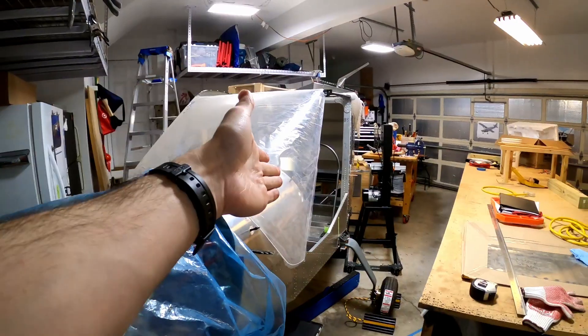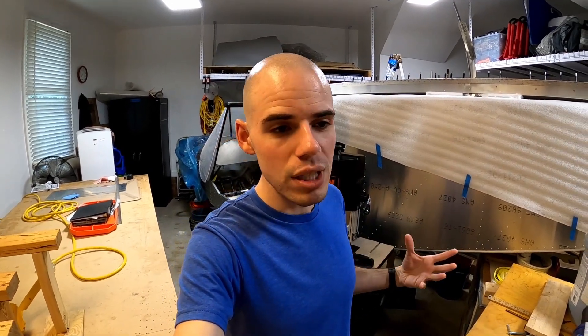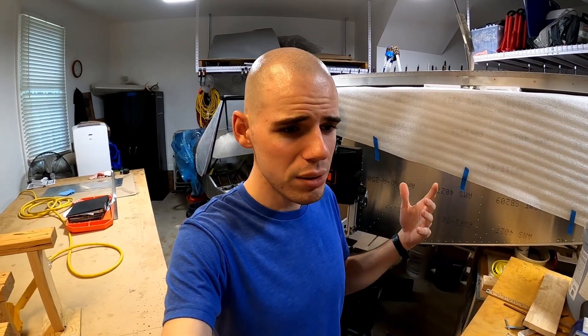Hey everybody, welcome back to Jeff and Adam Build a Zenith. My name is Adam and Jeff is also here somewhere. We're building the Zenith CH 750 Cruiser with a UL Power 350 IS engine. I haven't posted any videos in a while — several months — sorry about that. Life doesn't stop just because you're building an airplane, and the pandemic happened, and I just got kind of burnt out on building and trying to film everything.